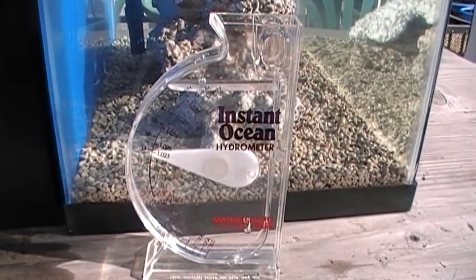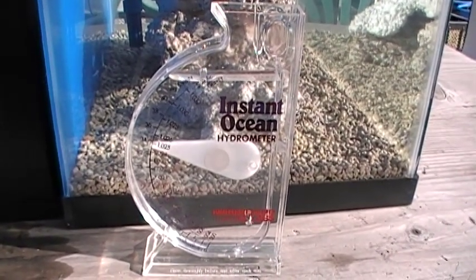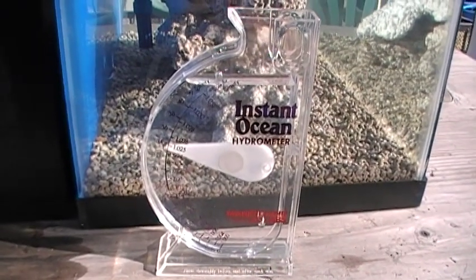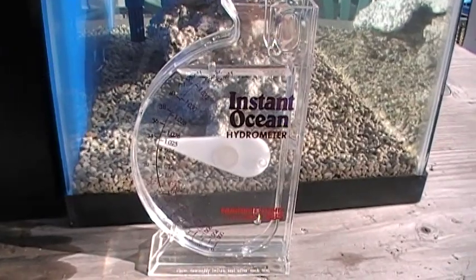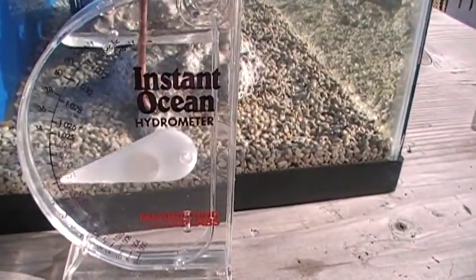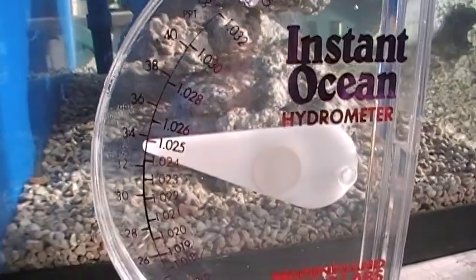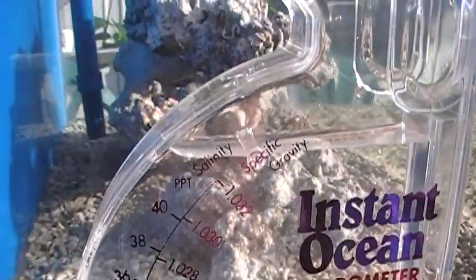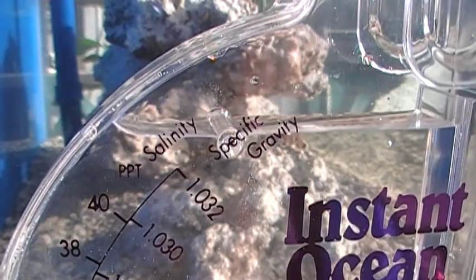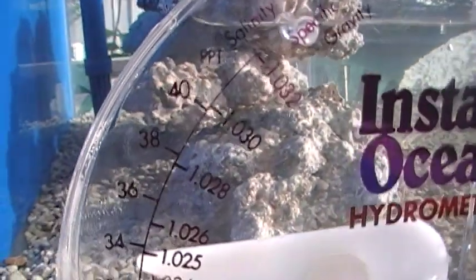Now friends, you may be wondering how to measure the salinity or specific gravity of the seawater in your nano lagoon. These are important parameters that you need to know about. What we have here is a little device called a hydrometer — just a little plastic chamber with an indicator on a swing arm. There are two scales: one measures specific gravity and the other measures salinity, which essentially refer to the amount of salt that is dissolved in the water.